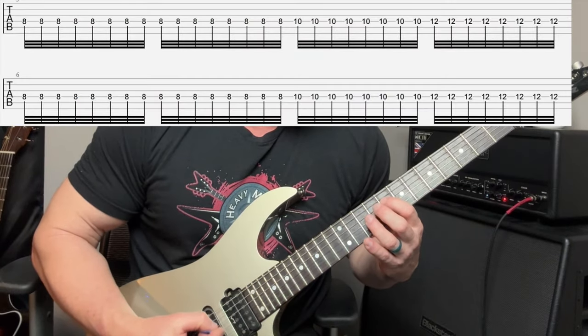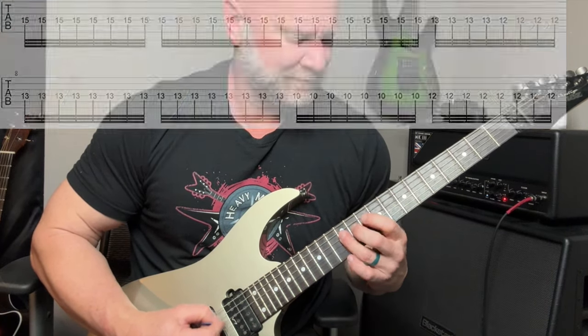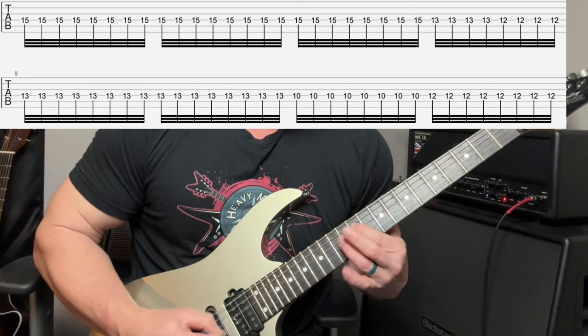Let's add the tremolo picking to this right now — I'll throw the tabs up here. That very last note sounded way out of key, but that's because the next part of the song changes keys. When you blend those two guitars together — let's hear what that sounds like. I'm going to strip out the bass and the drums — this is what the two guitars sound like together by themselves.